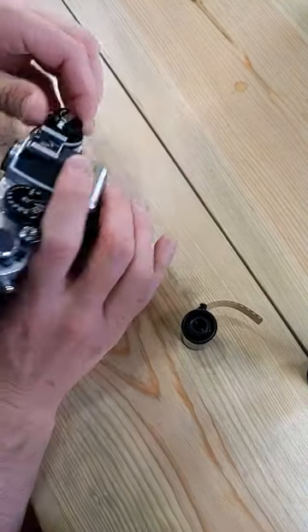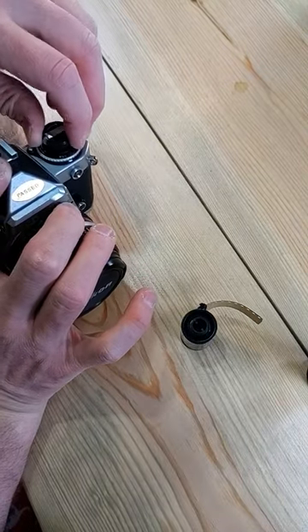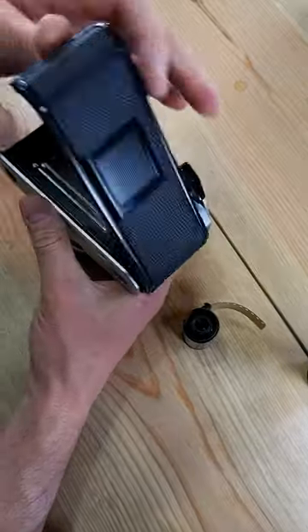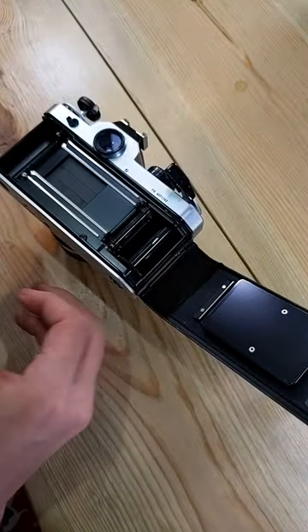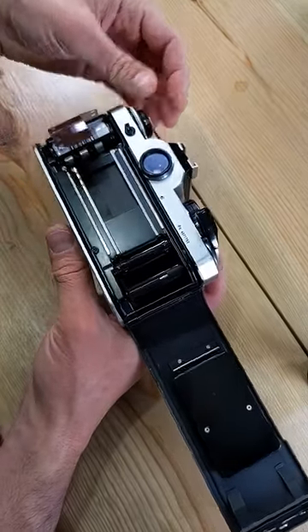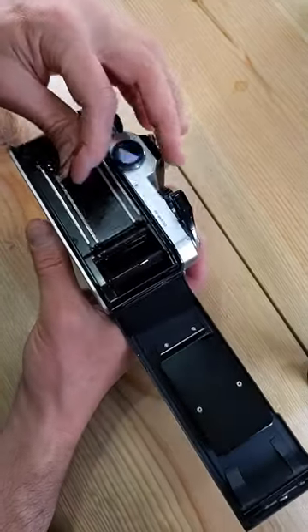Open up the film back. To do that, push the lock button over here on the side and lift. The back should pop open. Put the film in the cassette chamber. Push the film rewind knob down until it's flush with the top of the camera.